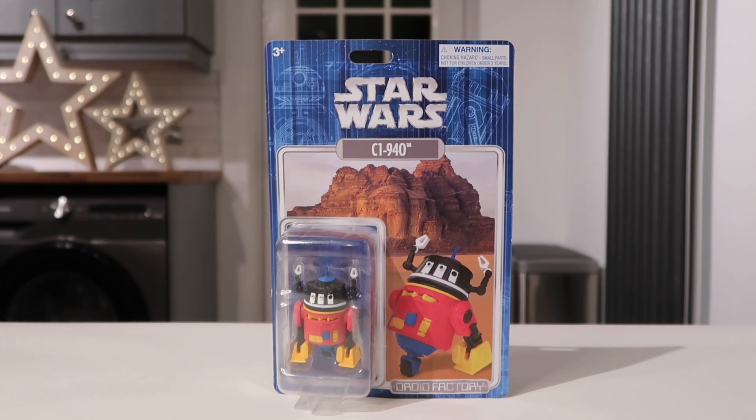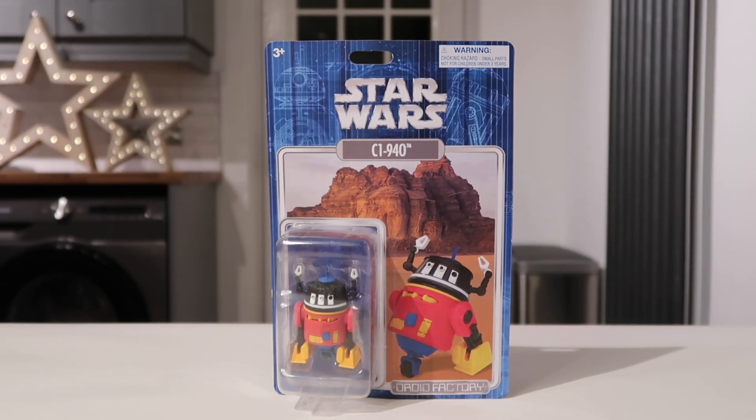Anyway, this is the C1-940. As I said, I do like these droids. It's great now that the Disney Store online are actually selling these online because before you could only get them in the parks.